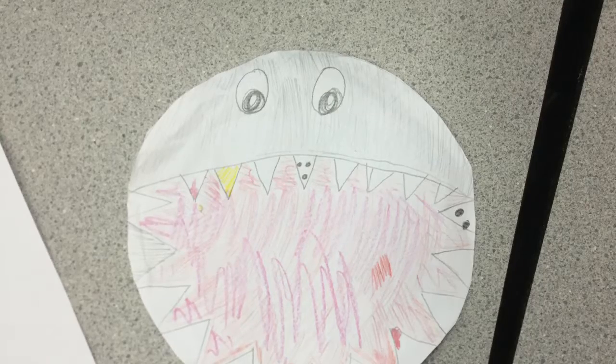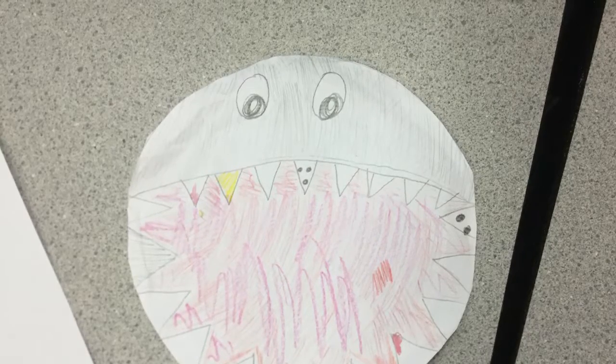Something else I'd like you to know about this piece. It took me one day to make this and I hope you enjoy. Bye!